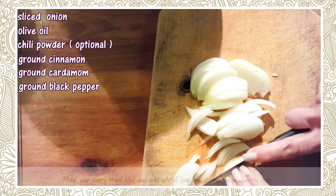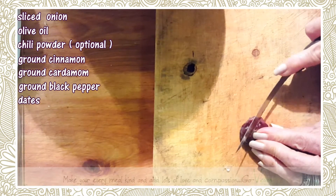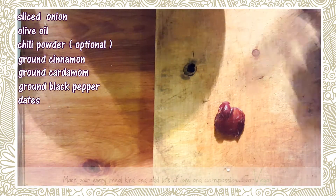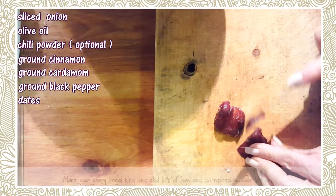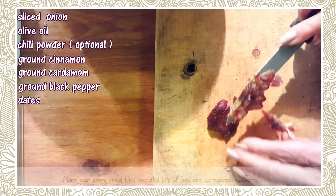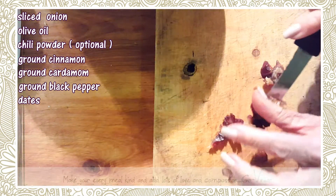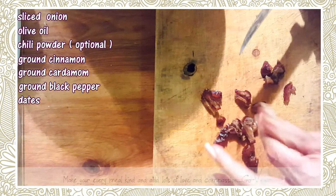I'm just gonna cook this up and I'll show you when I put it together. Cut up a couple of dates and remove the pit. You can either throw them in with the onions while cooking, or you can put them on top of the dish or in between without cooking them with the onions. You don't want too much because you really don't want a super sweet dish — you just want that surprise bite.